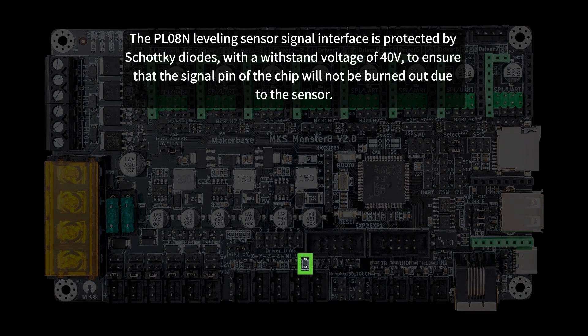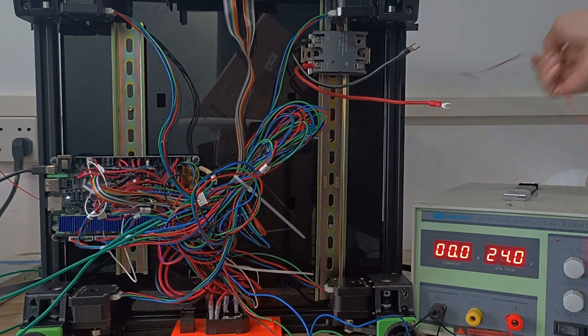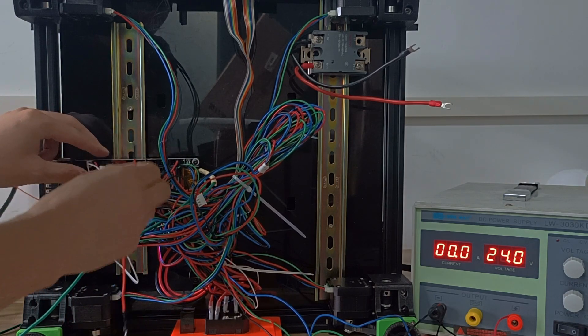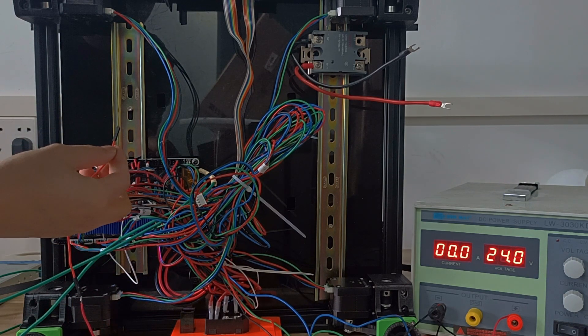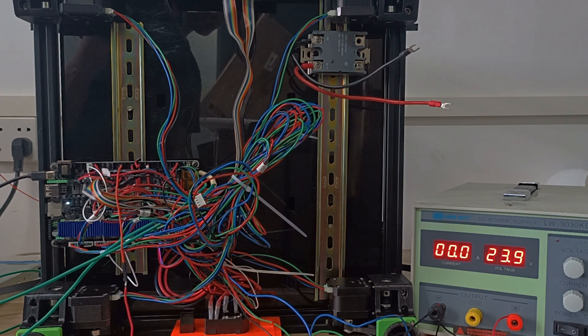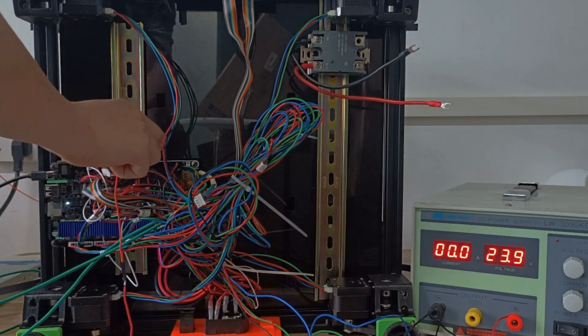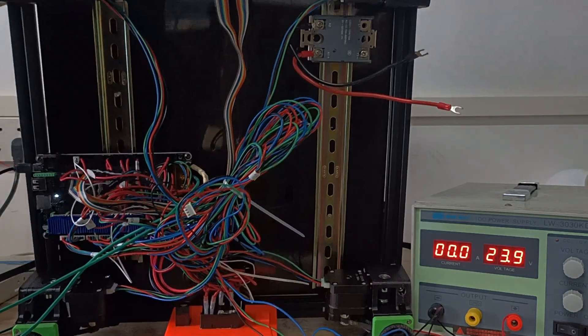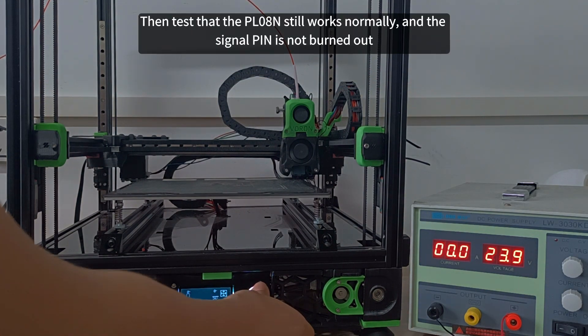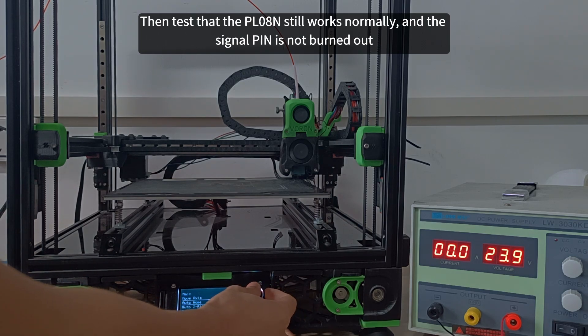The PL08N leveling sensor signal interface is protected by Schottky diodes with a withstand voltage of 40V, to ensure that the signal pin of the chip will not be burned out due to the sensor. We apply 24V to the PL08N signal pin, then test that the PL08N still works normally and the signal pin is not burned out.